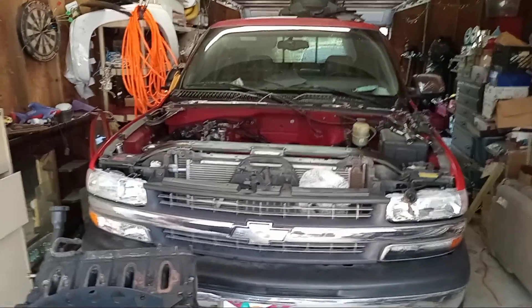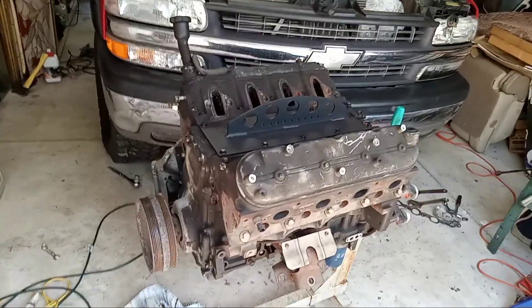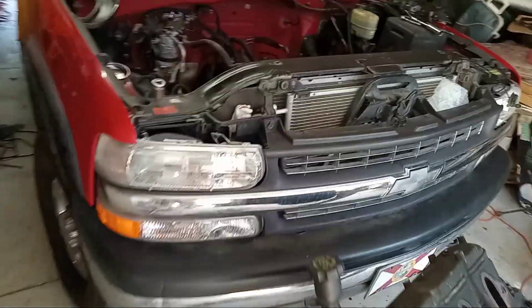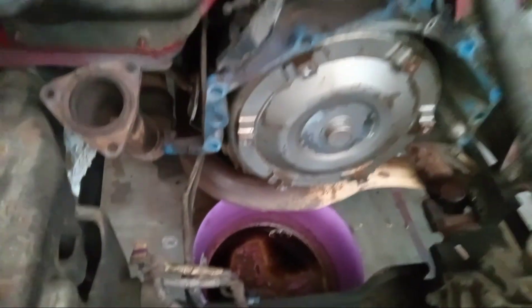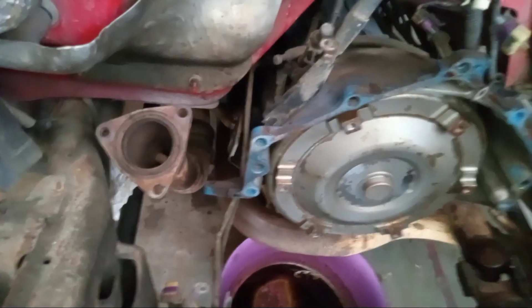Back with a big red update — sorry for no footage of the motor coming out, had camera issues. The old 6-liter is finally out, not too bad, no big issues, one or two random bolts. The transmission jack is leaking and she should be sitting up a little higher; have to tie it off the firewall somehow.